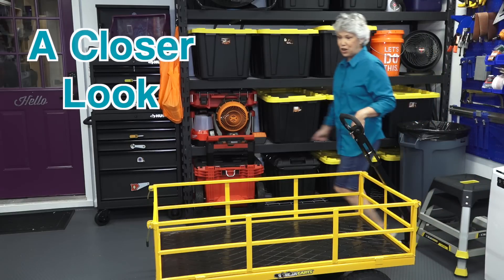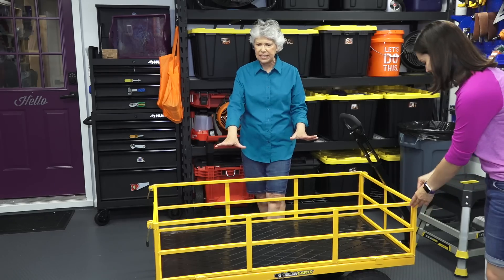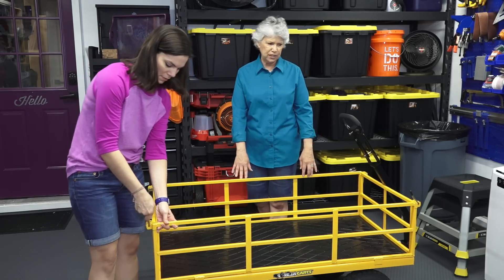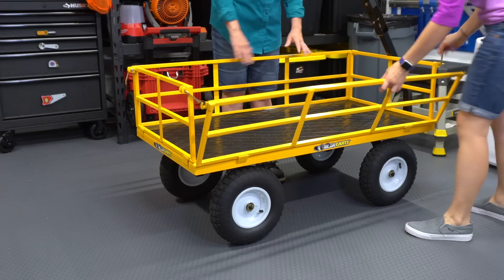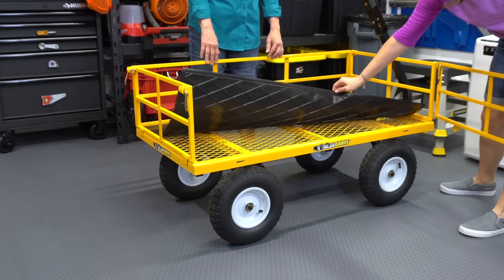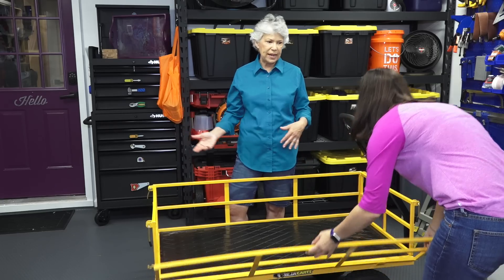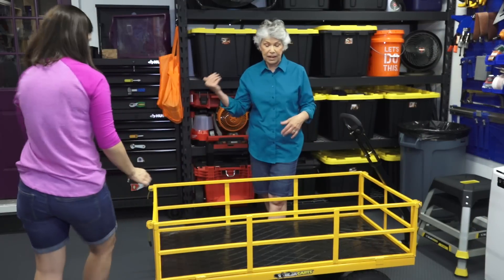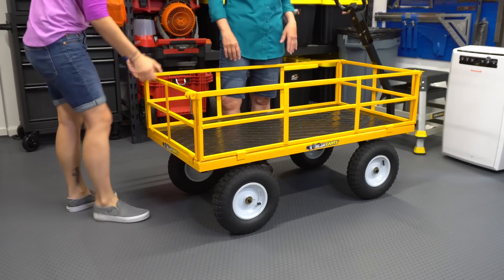We got this garden cart about a month and a half ago, bought it in anticipation of moving heavy stuff around the garage. It can hold about 1,200 pounds of weight, and all of the sides come off if you want to use it like a flatbed. One thing I really love is how easily it moves — over sidewalks and pavement, but also on rough terrain. We used it to clean up the garage and outside before the hurricane, and afterwards we loaded it with tree debris and it worked really well.